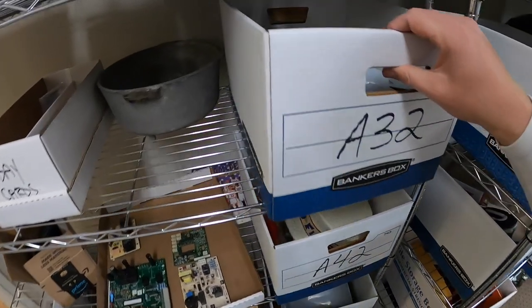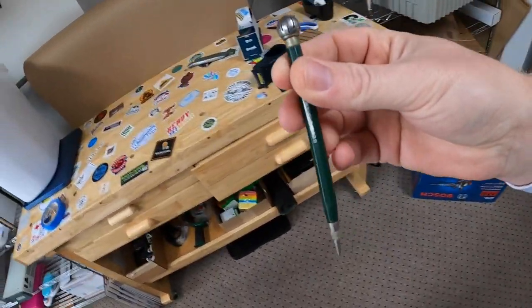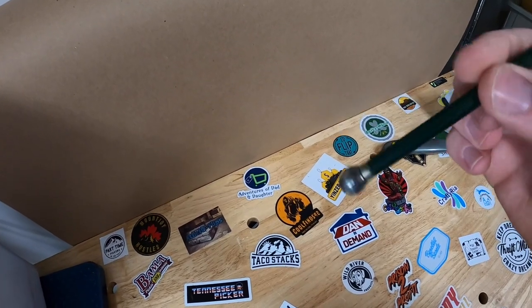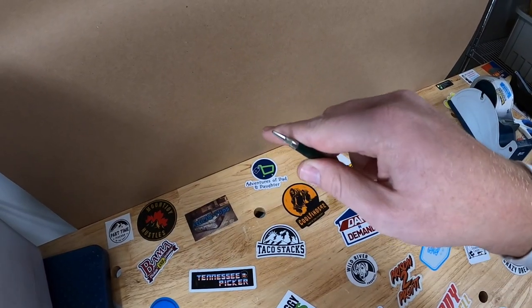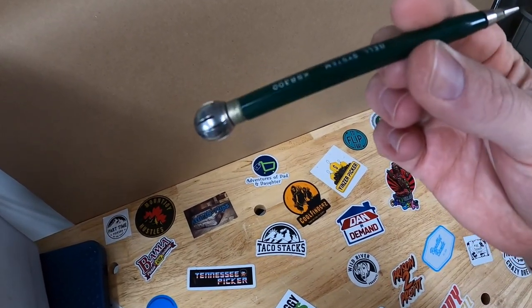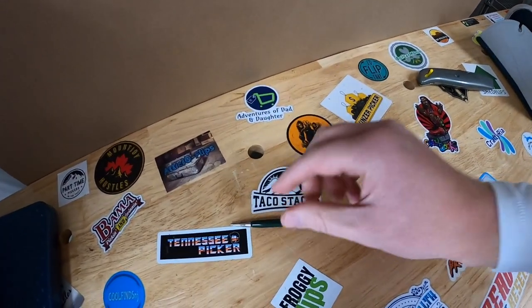Next we're going to A32. I sold a little pin with a phone dialer in it - actually this might be a mechanical pencil, but it has the phone dialer. If you guys are old enough to remember rotary phones, they have these little holes and you would put your finger in and it would go all the way around and click back. They had some pins where you could put the pin in and rotate the little dial. This is from Bell Systems and this sold for $14.99 free shipping.